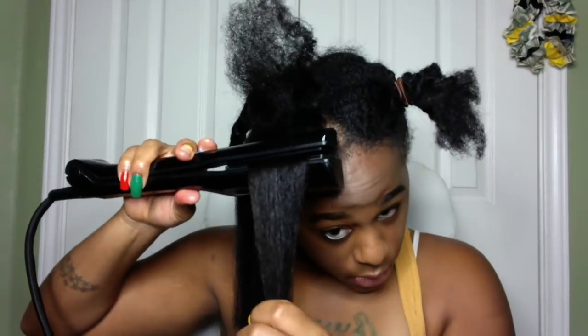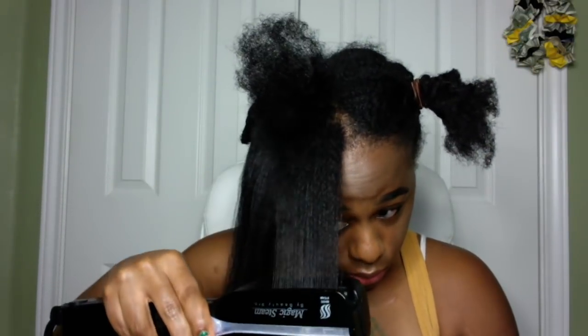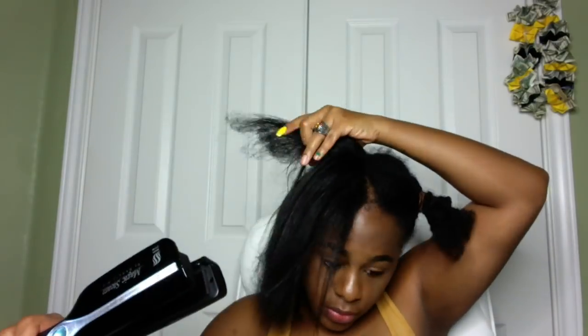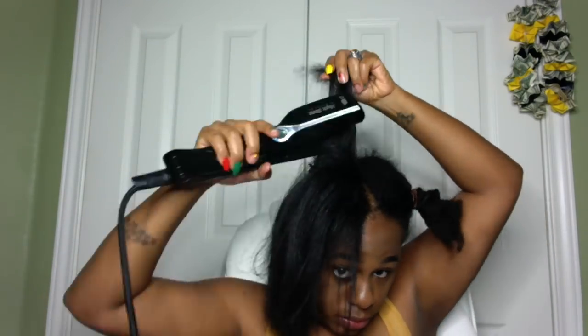I've never really been the girl that was flat ironing her hair a lot. If I had to rate this flat iron, I would give it at least an 8 out of 10. The only thing I didn't really like was the reservoir — it had little suction cups on the bottom to stick to a surface, but it was moving all over the place when I had it on the floor and it needed to be refilled once. Once I positioned it at almost arm level, I had no more issues with that.